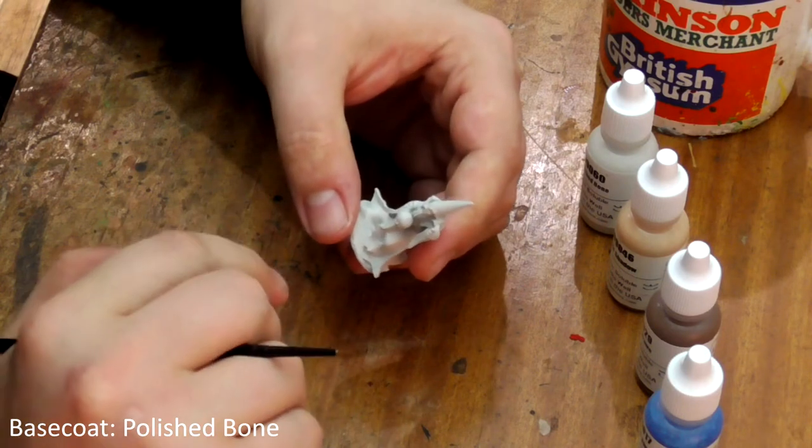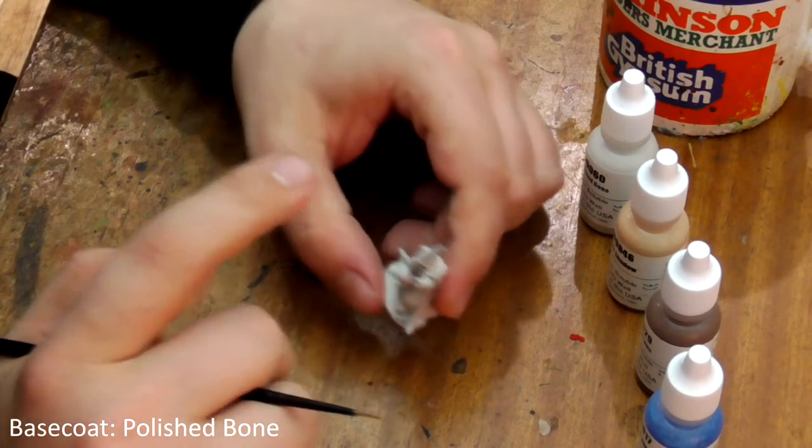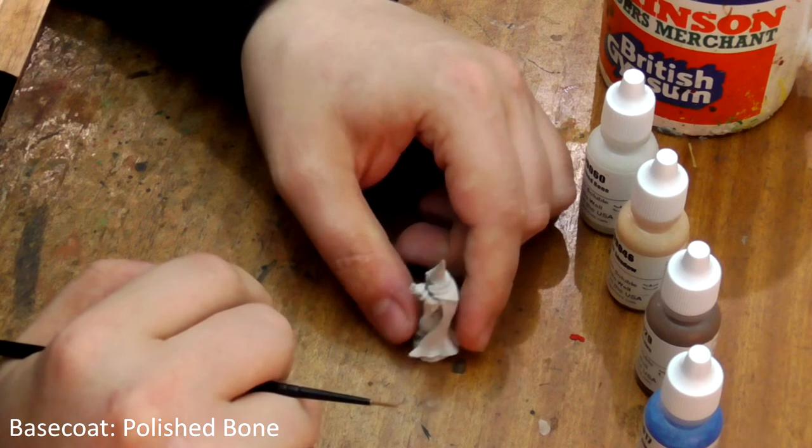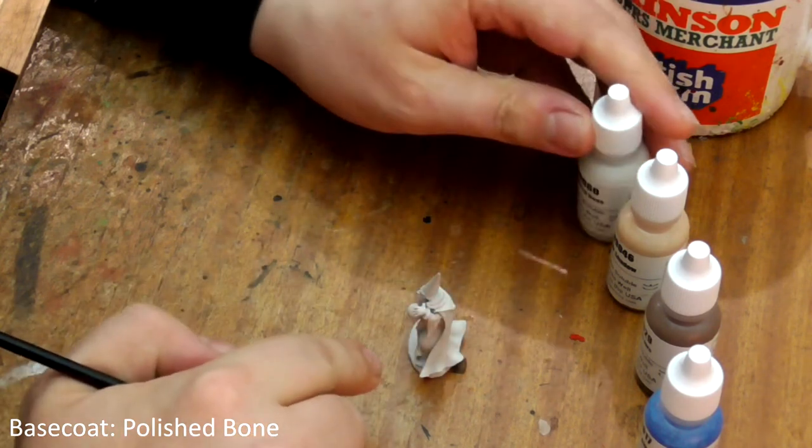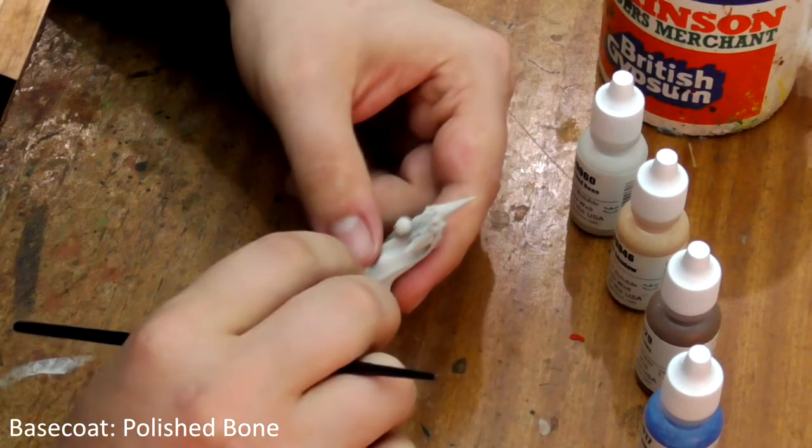The first step is to do a base coat of an appropriate color instead of priming. This sets the overall tone of the model. Because this is a brightly colored model I have base coated it in Polished Bone with my airbrush. You can just as easily give it a coat by hand.